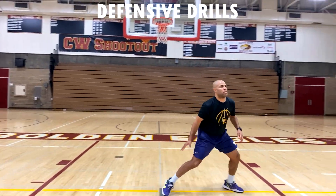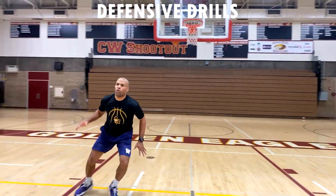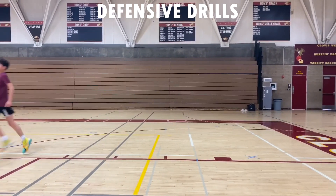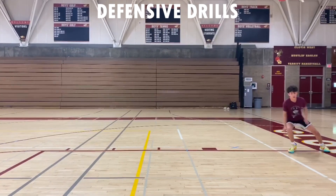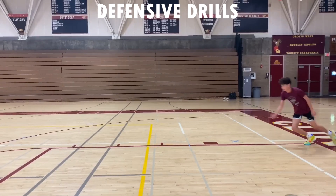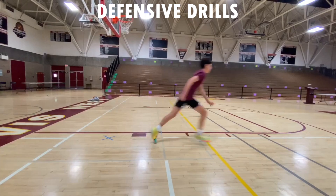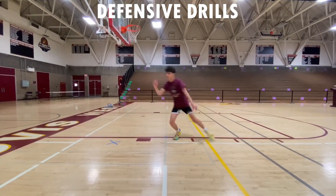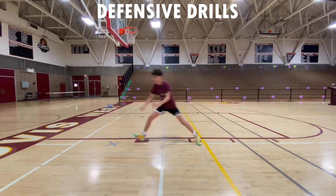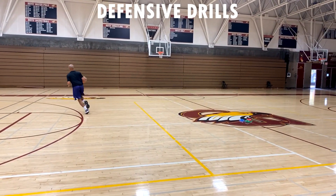Next, put the basketball down for a minute. We're going back in the key for defensive slides again, then sprint, turn, and sprint. So: sprint, turn, slide — boom — then turn again. We're going to do that five times, alternating one sideline at a time — one, two, three, four, five.